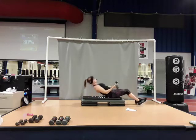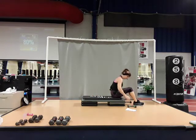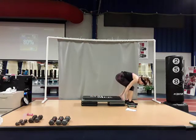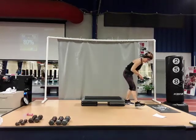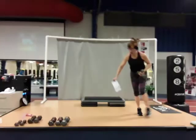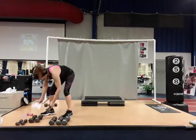Put those dumbbells in your lap, roll yourself up, place them on the floor. Hands above those knees, coming up to a standing position. Move that mat out of your way. Going into a one-arm snatch.